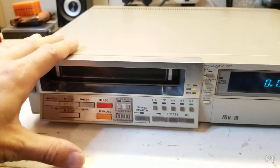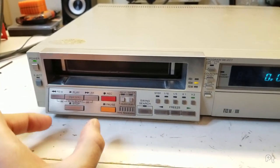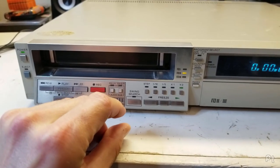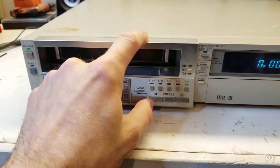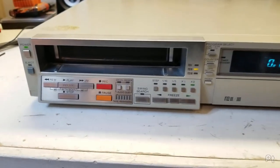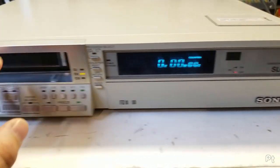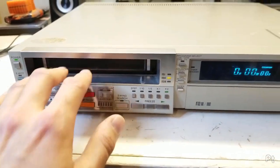This one has all direct drive — each spool for the tape has its own motor. These are little flat thin motors they call pancake motors. The capstan is direct drive, both spools are direct drive, and the video head drum is obviously direct drive as well. Taking a look at the big differences between this and the consumer SL-2500...